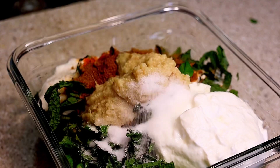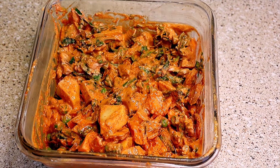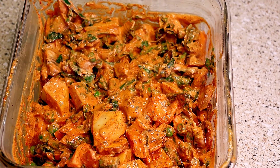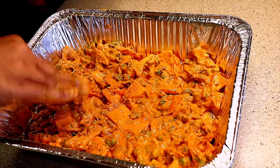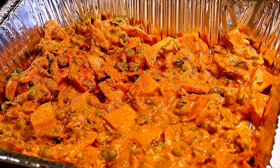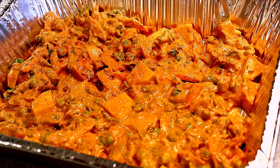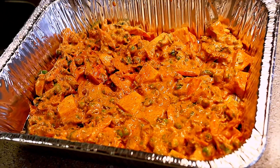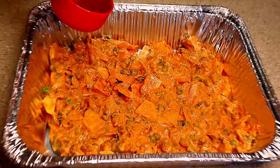Mix everything well, cover, and let it marinate for about 25 to 30 minutes. Avoid keeping the vegetables in the fridge during marination. I'm using a foil tray for today's biryani. After 30 minutes, transfer all the vegetables to the foil tray. At this stage, start preheating your oven to 400 degrees Fahrenheit.